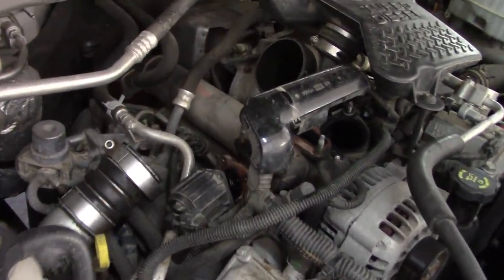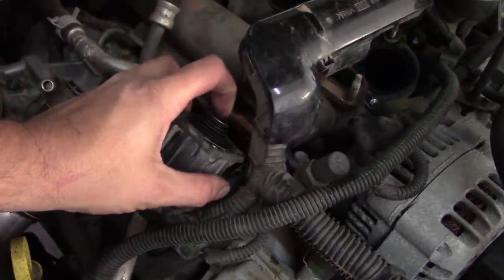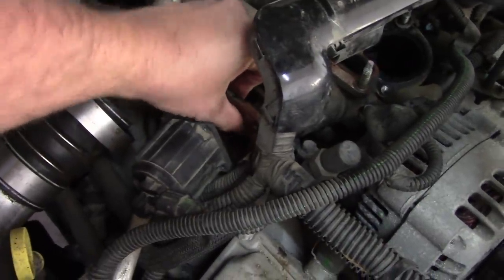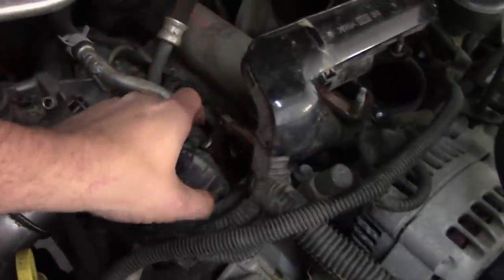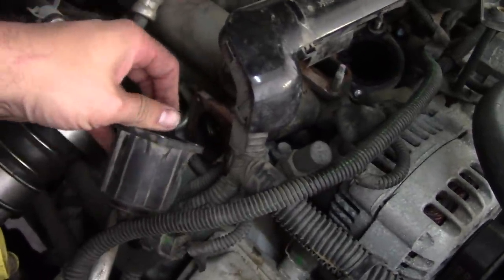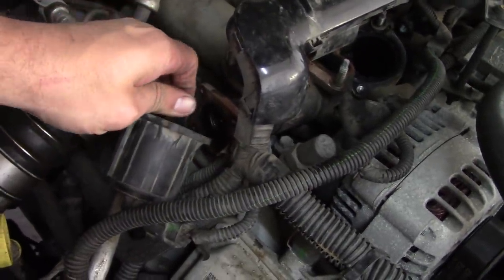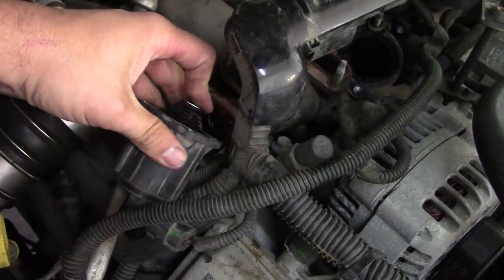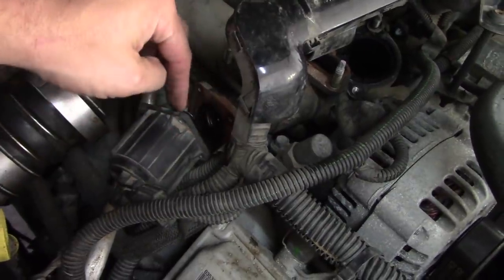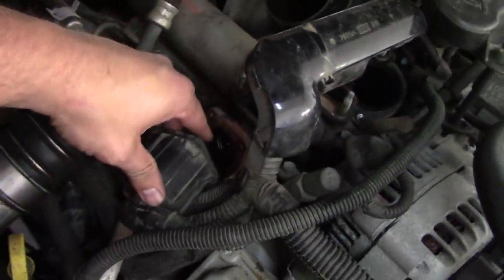We'll call this bonus bonus footage on the EGR valve. This is the little motor that controls it — the valve itself is fine, the spool moves freely, nothing wrong with it. But the little motor here, I can bidirectionally command it to move with the scan tool and it doesn't — or if it does, it's real jerky and janky. You can buy the motor separately; you don't have to buy the whole EGR valve assembly. So I've got one of those coming.